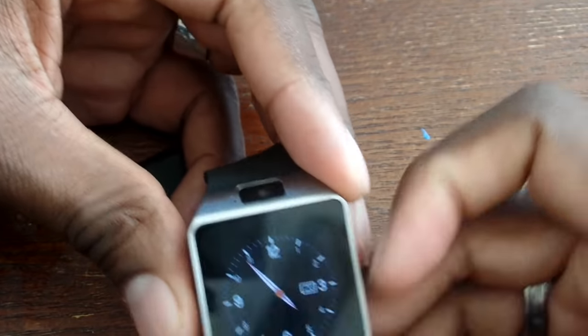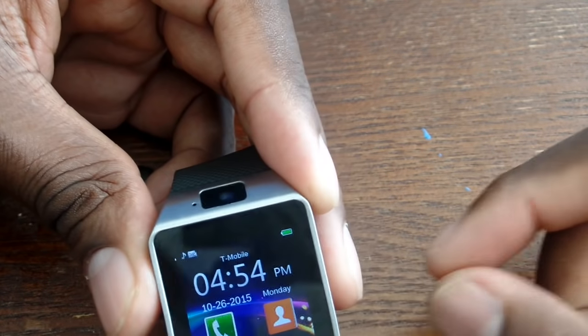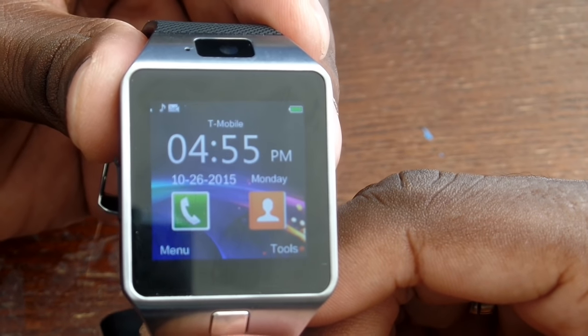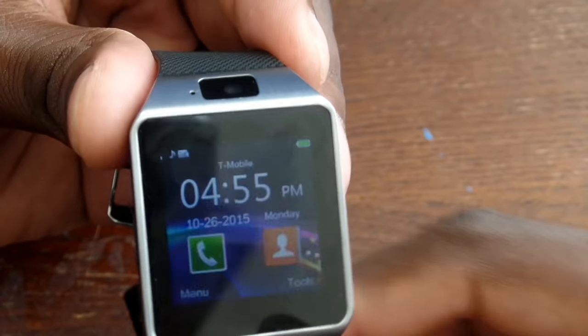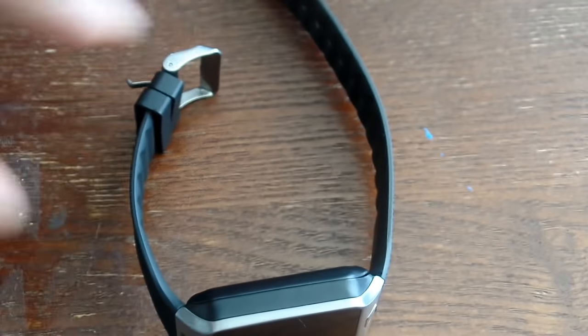I'll also give you a follow-up on battery life — it should be really good. You can see I'm changing watch faces here. I just pulled it out of the box and it has a full battery, so we'll see how that 380 milliamp-hour battery does. Go ahead and stay tuned — I'll show you some footage from the camera. Thanks guys.